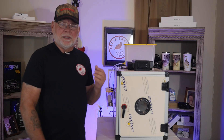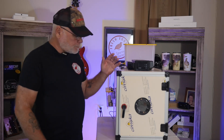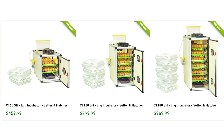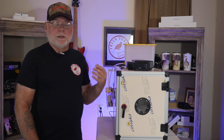This incubator is a model CT60SH, and the SH stands for Setter Hatcher. There are three different models in this line: the CT60, the CT120, and the CT180. The CT60 will hold 156 quail eggs and the CT180 will hold 468 quail eggs.